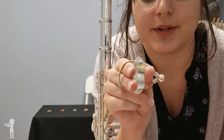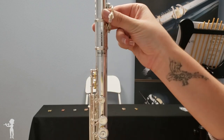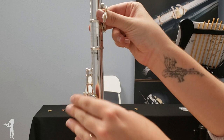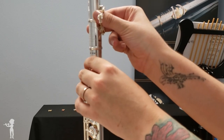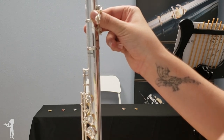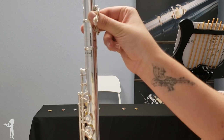I'm going to place it on the body of my flute, putting it where there are no holes on the body, where the body is the most free. Make sure that the little knobs on the Lafrique are on the top — that's really important. The ones with the little notches in them go on the top.